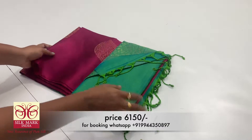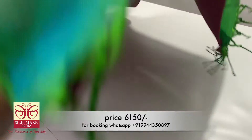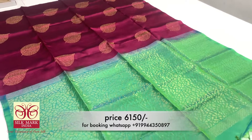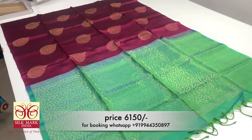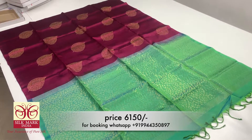Now let's see the sari. This is a Magenta sari — a borderless sari. The sari is full and unique. This is the full design.